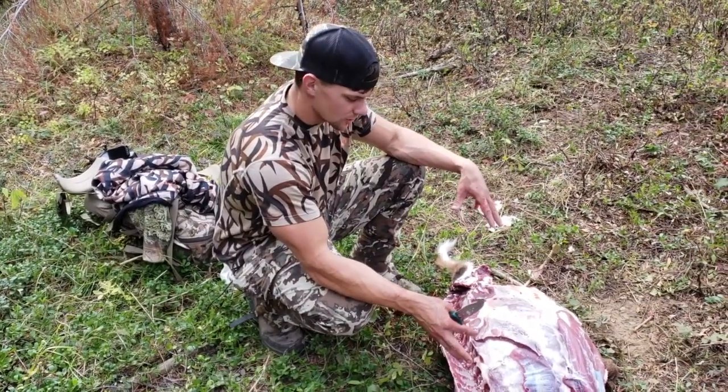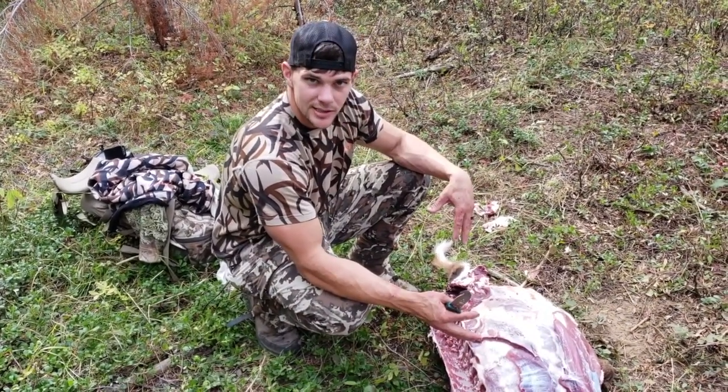So I got the backstrap off, the quarters off. I was going to show you guys real quick how I get the tenderloins out.